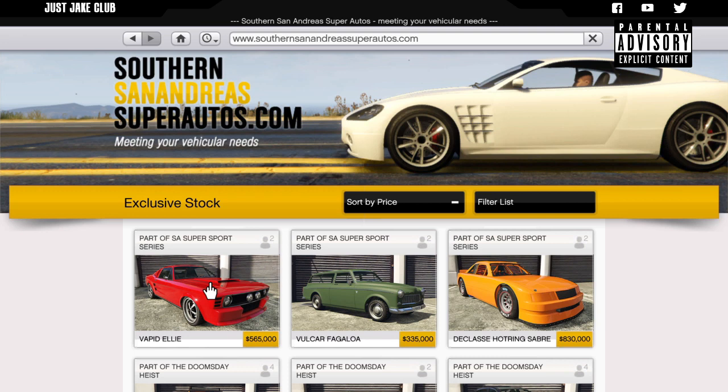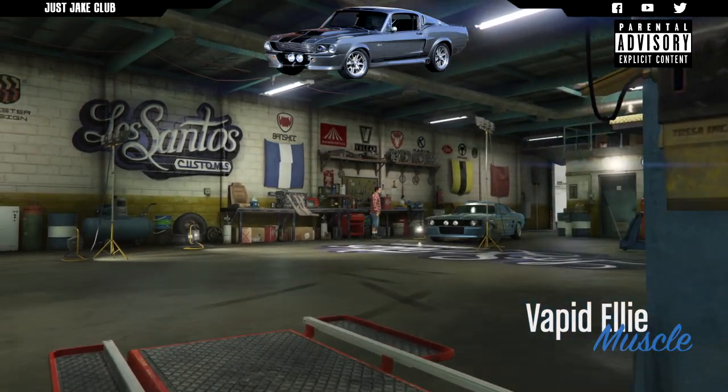If you're following me on this build, you need to go to the Southern San Andreas Super Autos website and purchase your Vapid Ellie for $565,000. Then meet me back in Los Santos Customs and I'll show you how to do the rest.